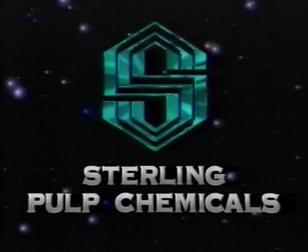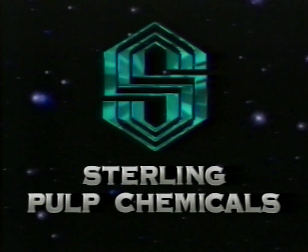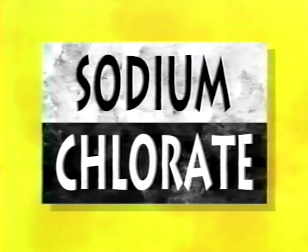Stirling Pulp Chemicals is one of the world's leading suppliers of systems and chemical products for use in the pulp and paper industry. One of those products is sodium chlorate. Sodium chlorate is an oxidizer and is used in the manufacture of chlorine dioxide, a bleaching agent for kraft pulp.